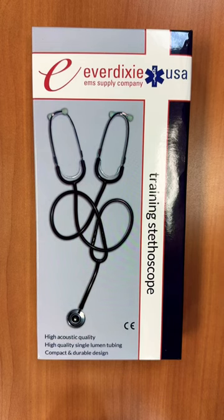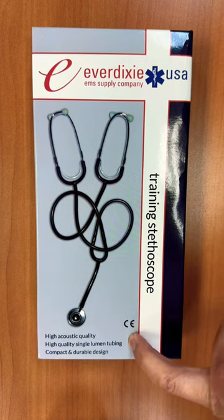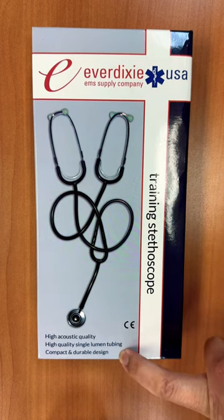This is the Everdixie training stethoscope. It has high acoustic quality, high quality single lumen tubing, and a compact and durable design.